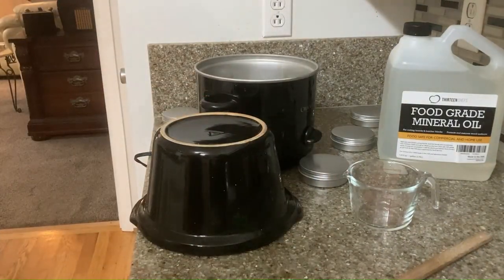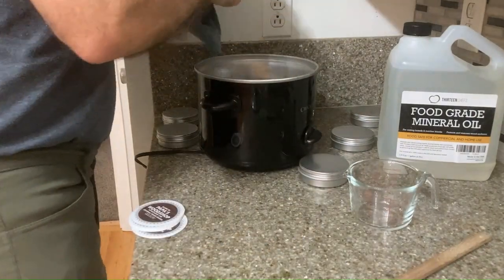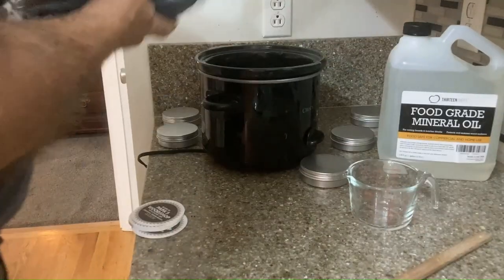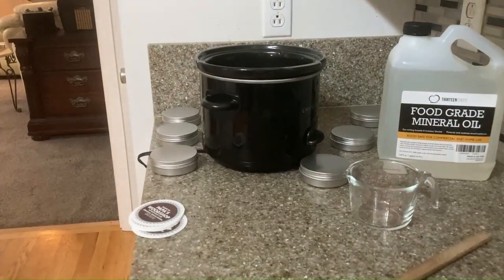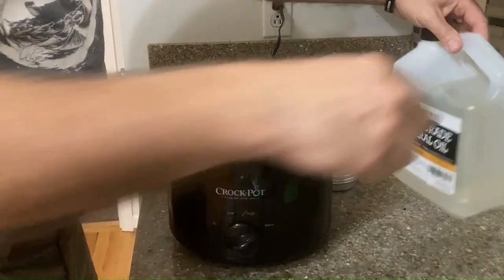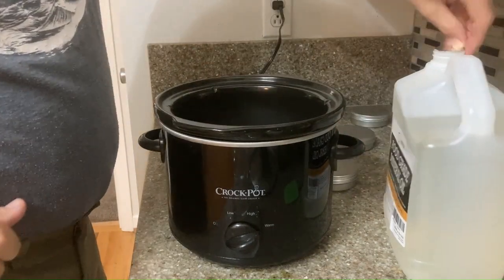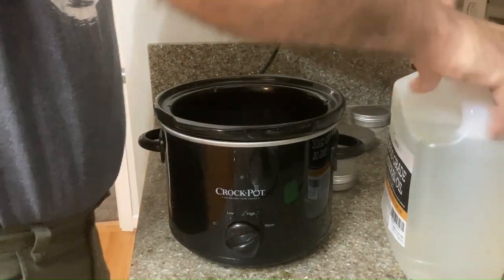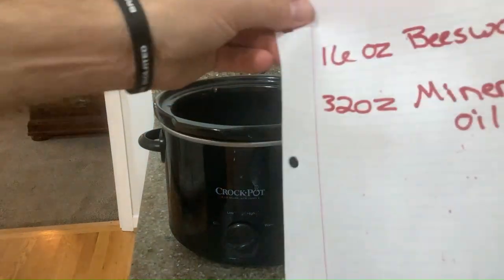That's hot — be careful with that. Hot pad, necessary. What are we going to do next? We're going to clean up your mess. Very good, your mama would be proud. We're going to measure out the food-grade mineral oil first. You told us you needed 32 ounces, and you have a reminder — yes, 32 ounces.